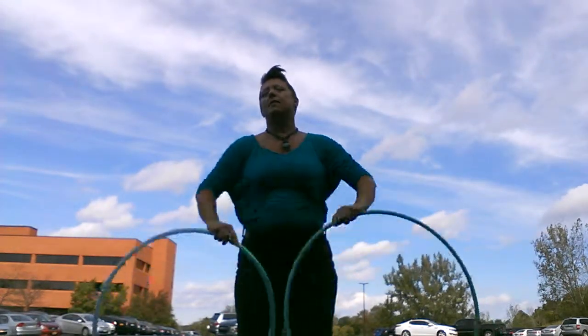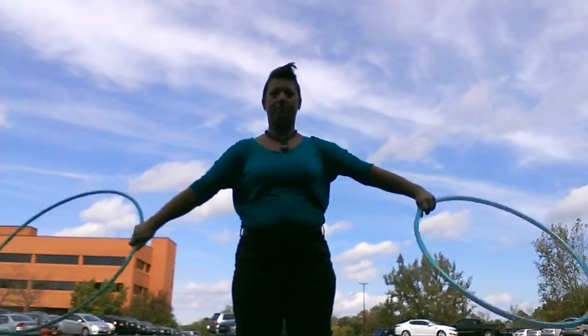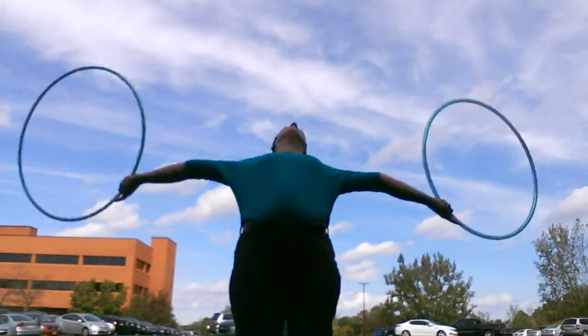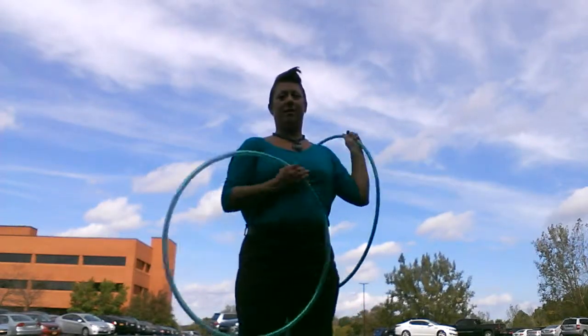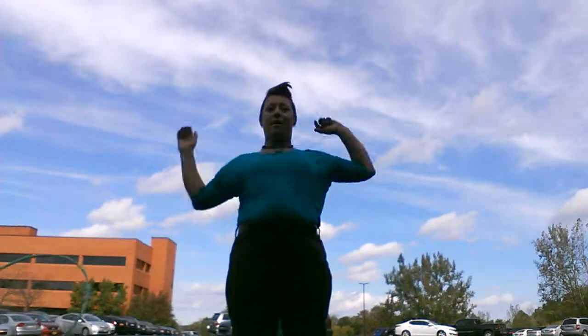It could fall off your chest. You could catch it by hooking your arms through, like that. Again — try it again. Close.